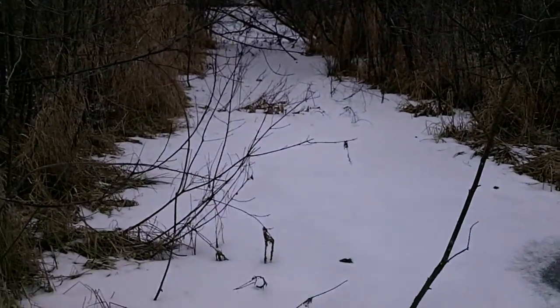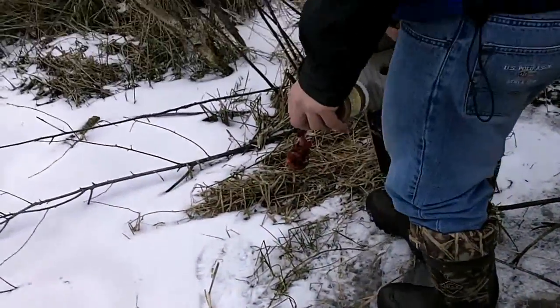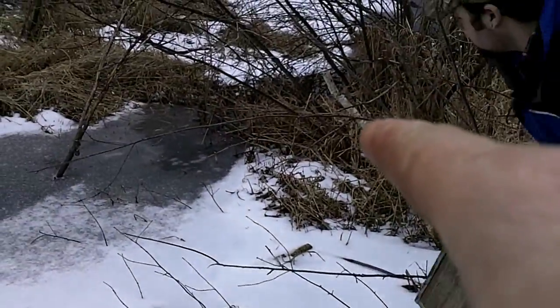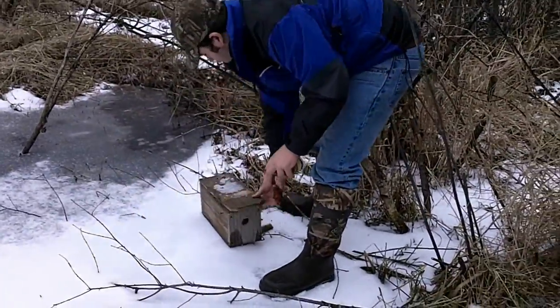Another pretty good spot for weasel. We got some tall grass, a frozen-over ditch that goes up that way. We'll put our weasel box right here on the point — stick it right over here. That's a good spot right there, get her under there and we'll give her a day or two and see what we get.